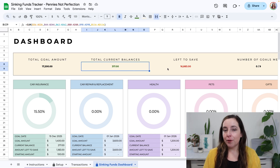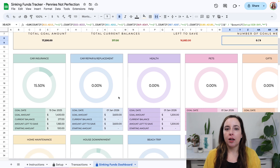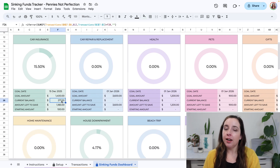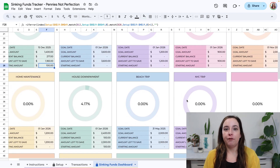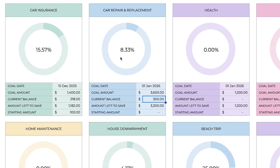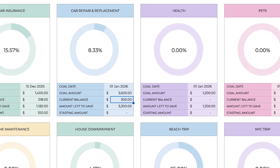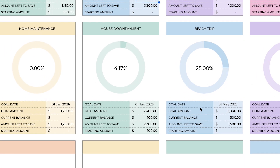This is the sinking funds tracker from Pennies Not Perfection. It is a spreadsheet that allows you to keep track of your sinking funds by each category, by entering your transactions and having the calculations done for you. It makes it really simple to keep all of your sinking funds in one account, and gives you an idea of how much you have saved in each sinking fund, how close you are to the goal, and when you might hit that goal.